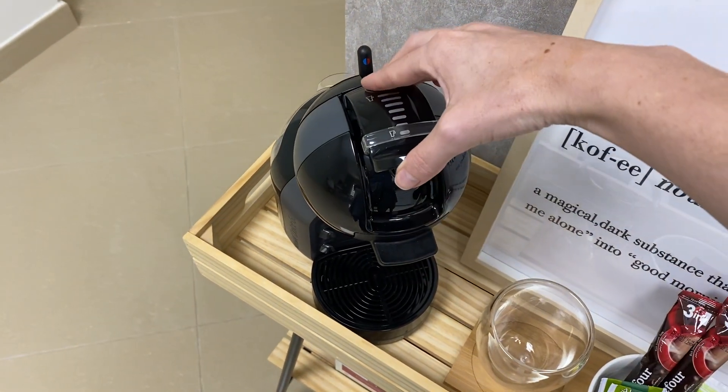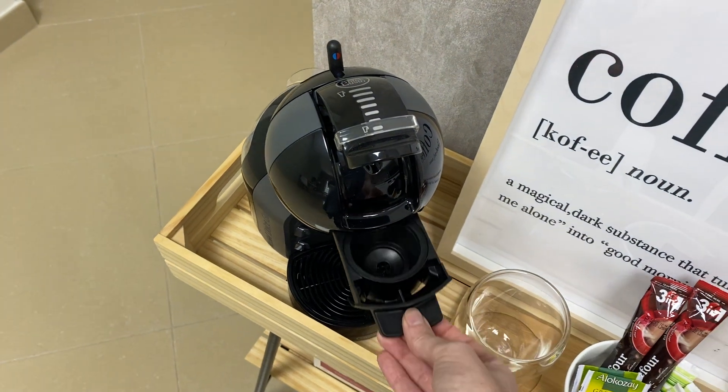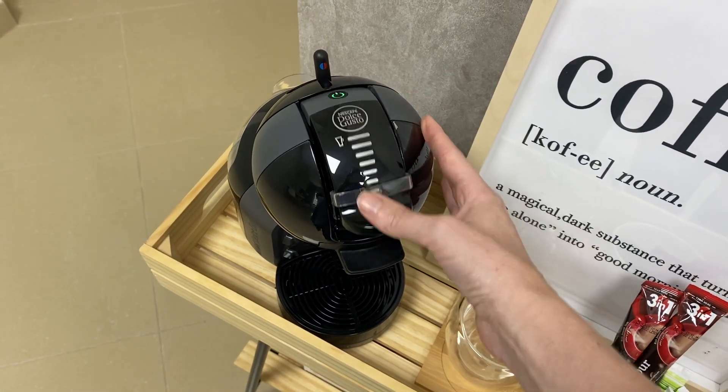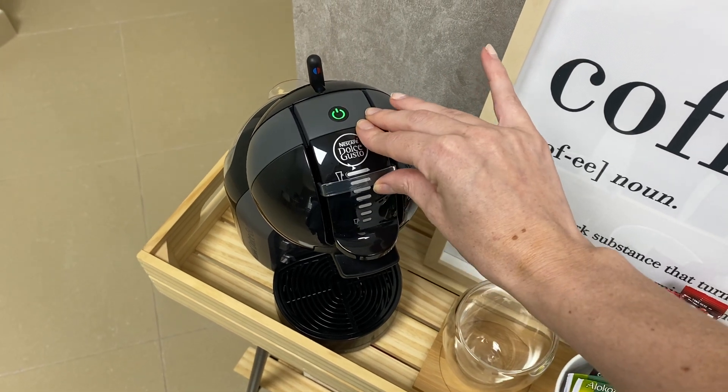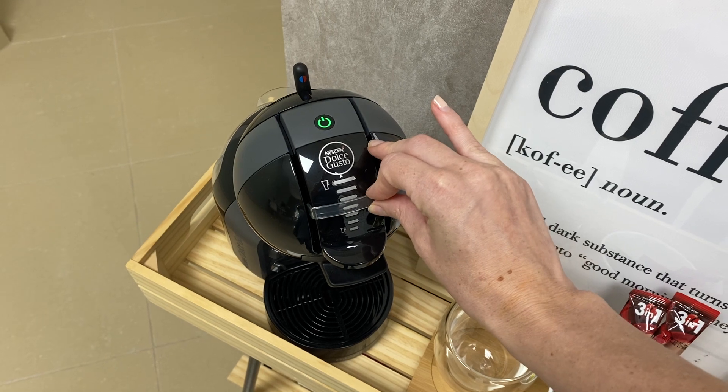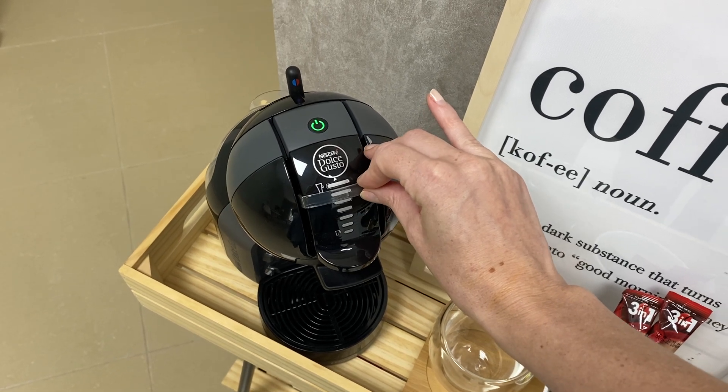Then you can put the capsule in here, close it, and adjust the dial for the coffee type you want.